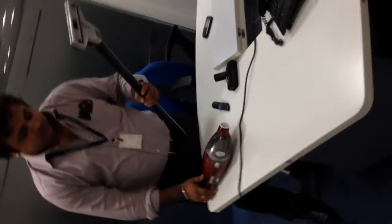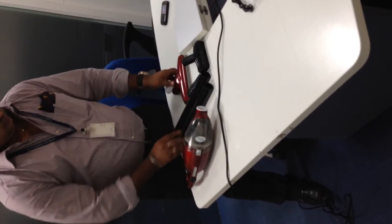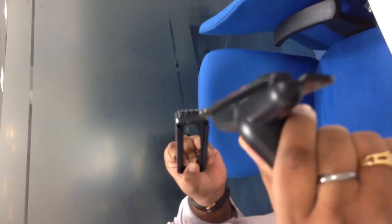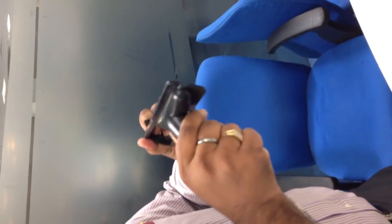Now this — this is the square nozzle. Slide it like this and take it out. Put it back like this. Now slide it like this and take it out.